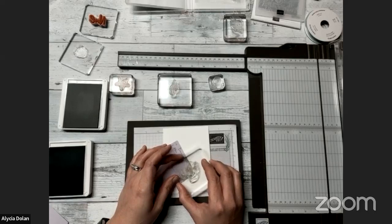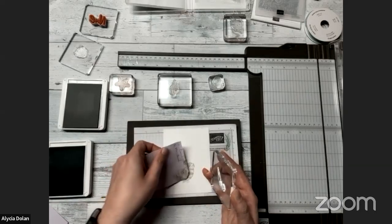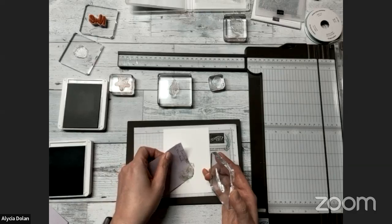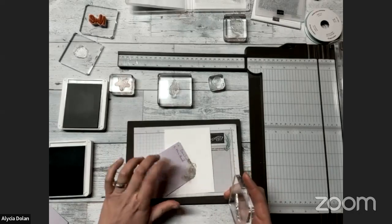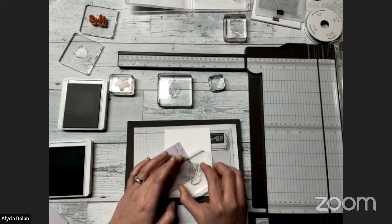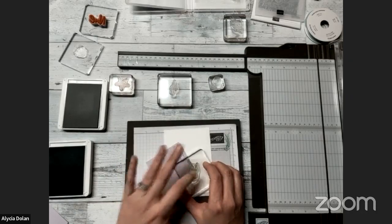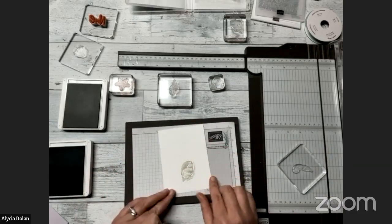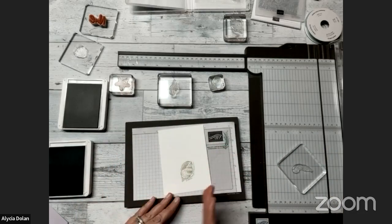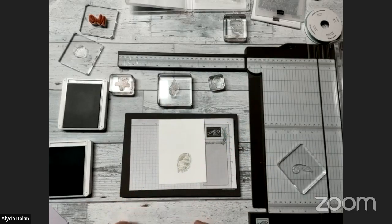We're going to move our Post-it note so that it's over the edge of what you don't want stamped — you want it to just clip the edge of your image, not cover it completely. Set it down, press in the center, lift it up. Now we've got our images so far and they look like they're coming out from behind our seashell.